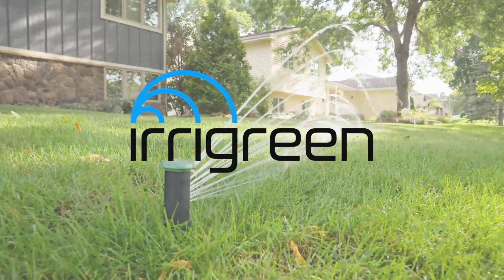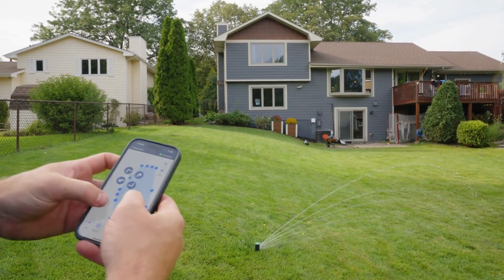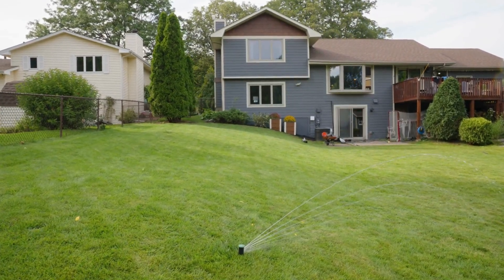Whether you're a contractor or a customer, Irigreen installations are simple and quick. This video will cover that process from start to finish.